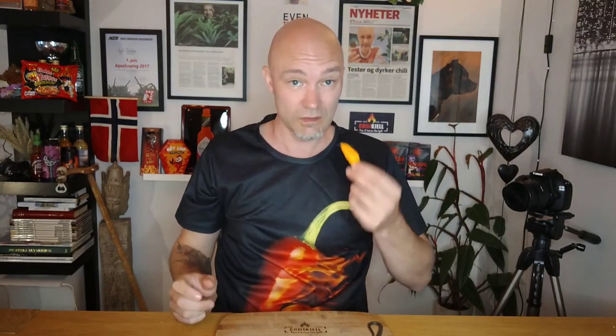The origin of this pepper is Africa — central Africa. The believed Scoville heat range is 125 to 325 thousand Scoville heat units, so it's around a habanero, maybe a little under. It's a good snack pepper.